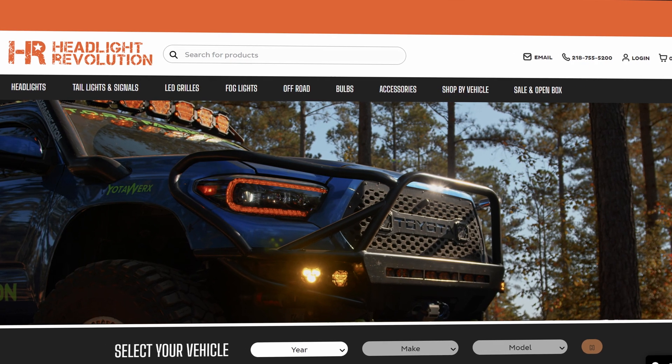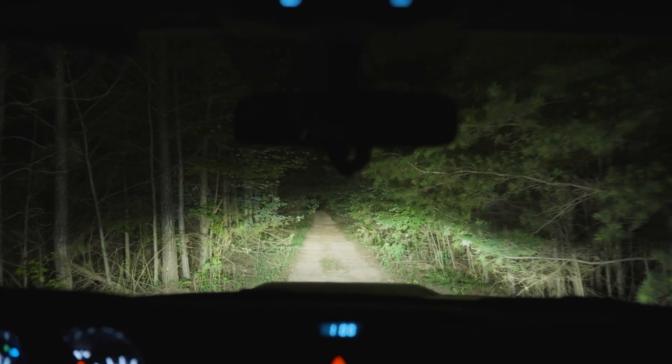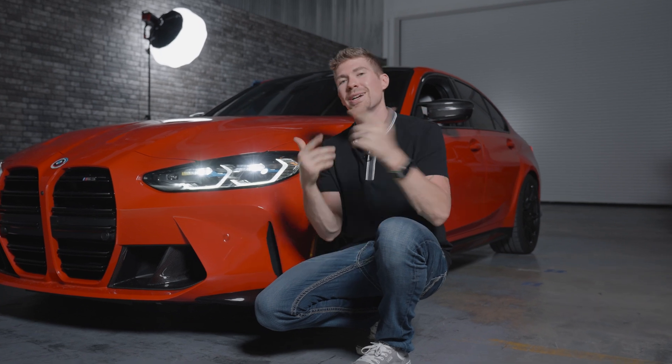Go to headlightrevolution.com. I test tons of lights every single day — it doesn't matter what vehicle it is, car or truck. We test lights, and once we find what's best, we put it on our website. We'll see you guys over there. And also don't forget to subscribe to our YouTube channel.